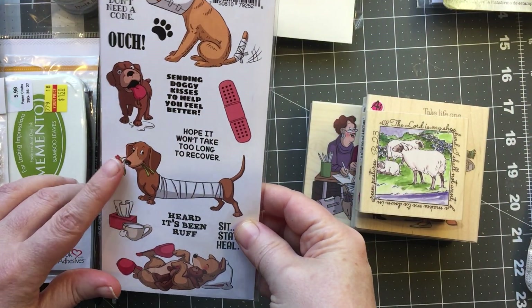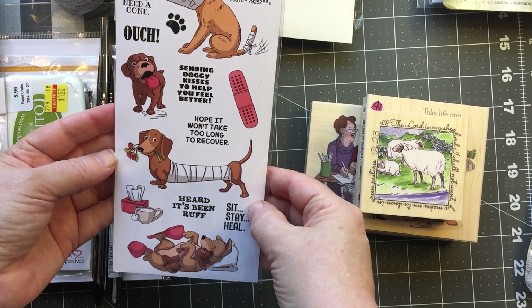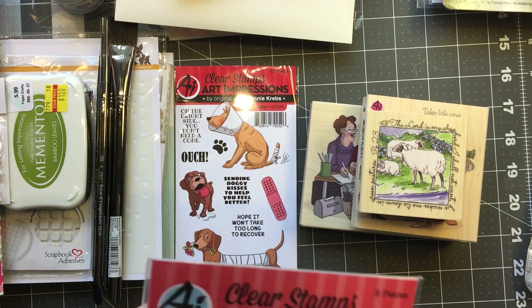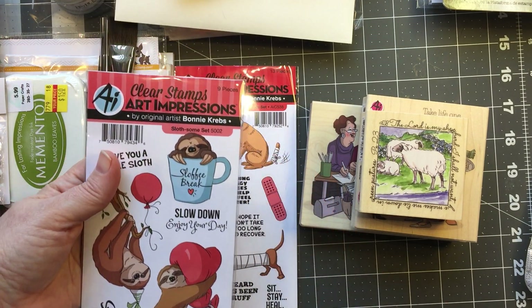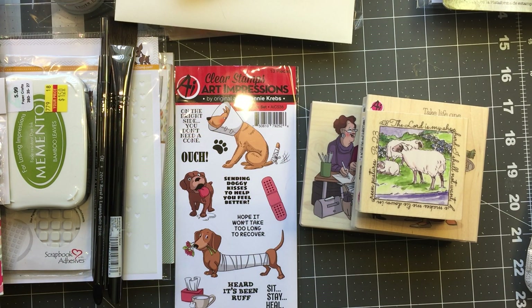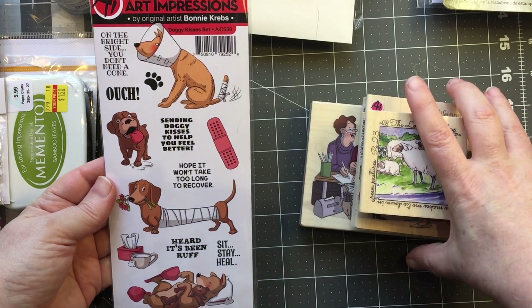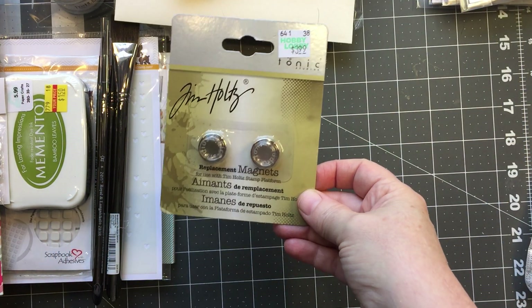They also have three new clear sets: 'Doggy Kisses,' 'Slothsome' — oh isn't that adorable — and a baking one which I don't have yet, but these are all adorable.